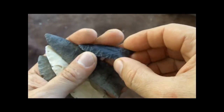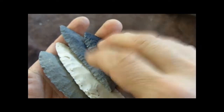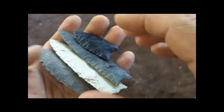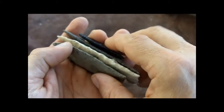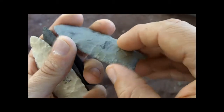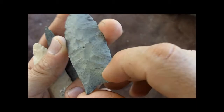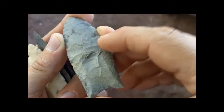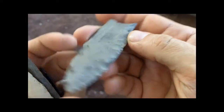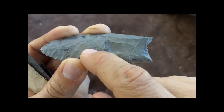Yesterday I received a package in the mail — I ordered some casts from the Lithic Casting Lab of Clovis points to study them firsthand, or as close to firsthand as I can. They're some kind of resin and they look pretty good. I'm very pleased with these.